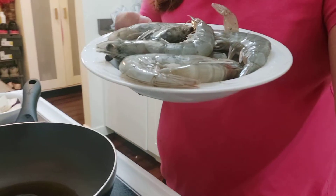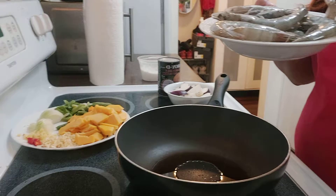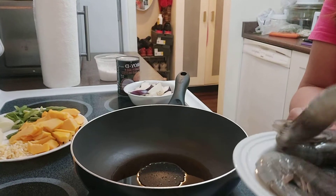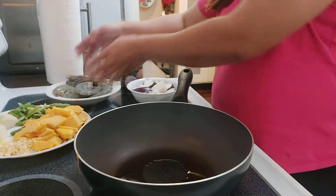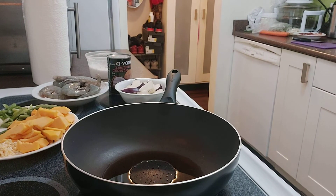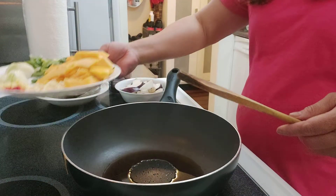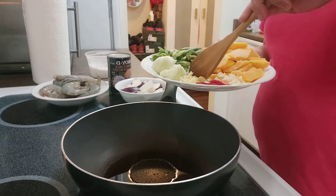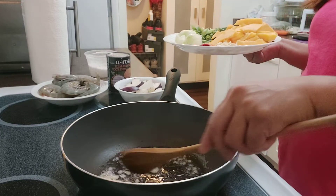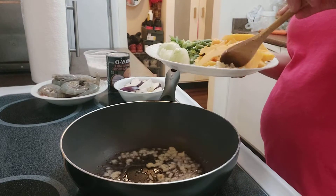I think this is a lot to put in the ginataang gulay but we'll see — I was planning not to put it all. I already put oil in the pan and heated it up, so the first thing is to put the ginger in the oil and then the garlic. I'm not gonna be putting all the garlic and onion.